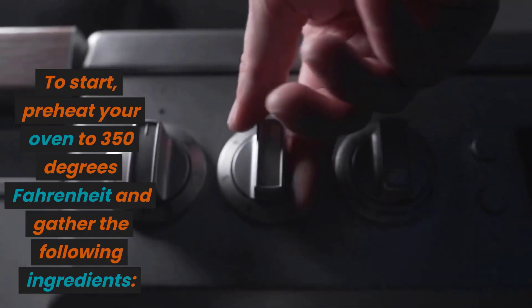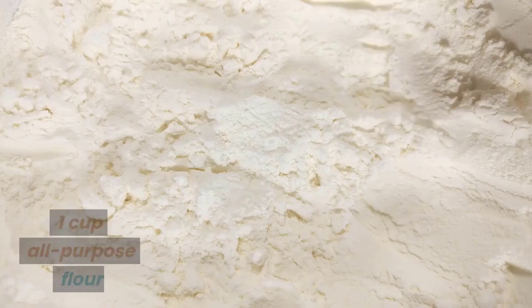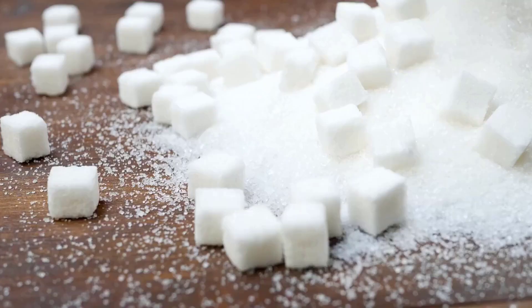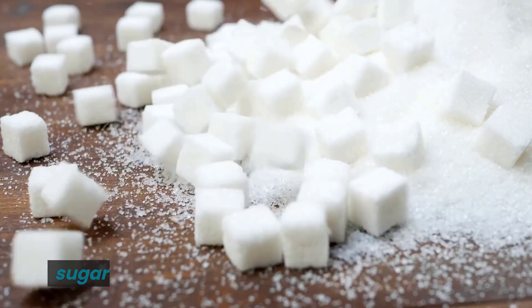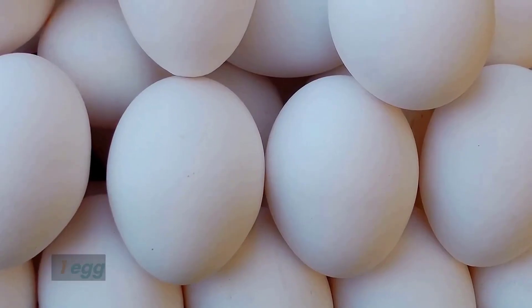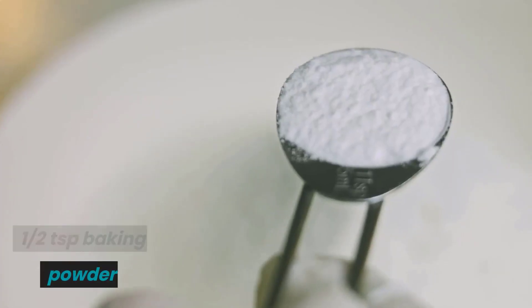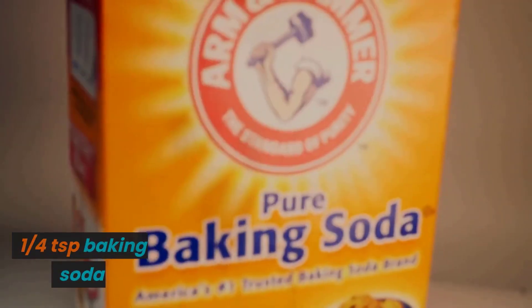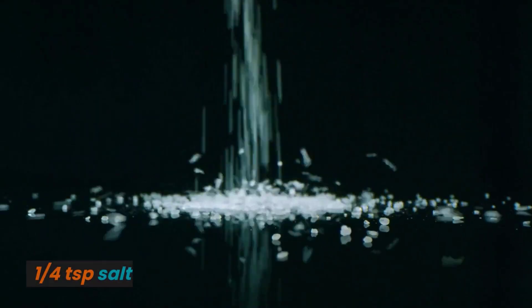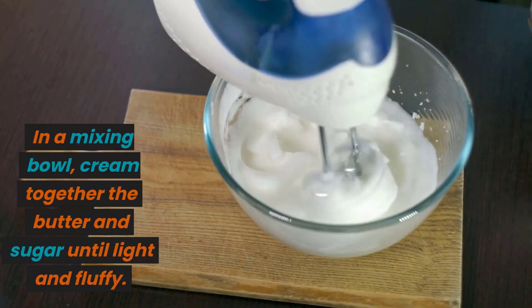To start, preheat your oven to 350 degrees Fahrenheit and gather the following ingredients: 1 cup all-purpose flour, 1/2 cup granulated sugar, 1/4 cup unsalted butter softened, 1/4 cup sour cream, 1 egg, 1 teaspoon vanilla extract, 1/2 teaspoon baking powder, 1/4 teaspoon baking soda, 1/4 teaspoon salt, and 1/4 cup strong brewed coffee.